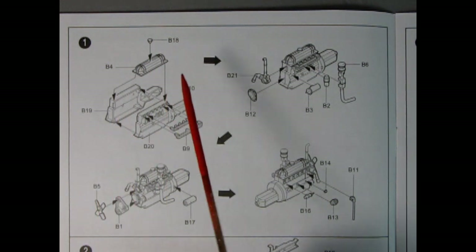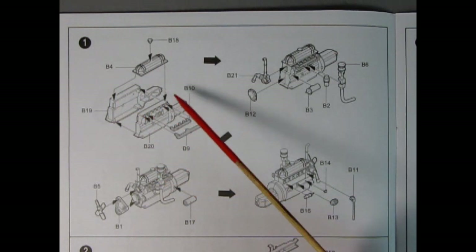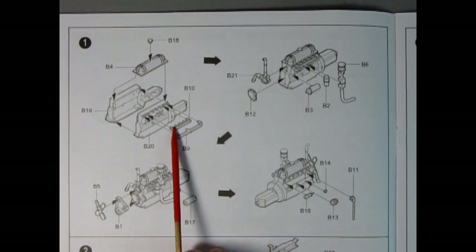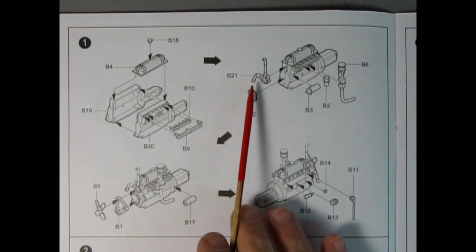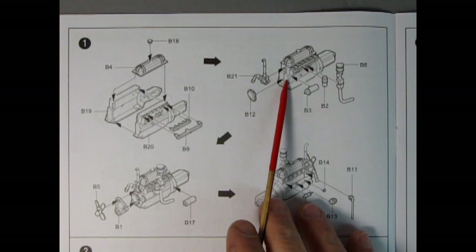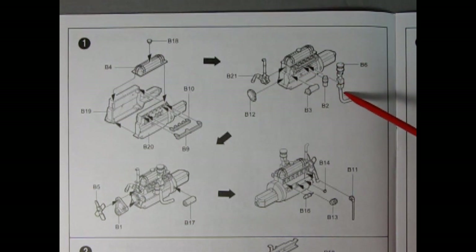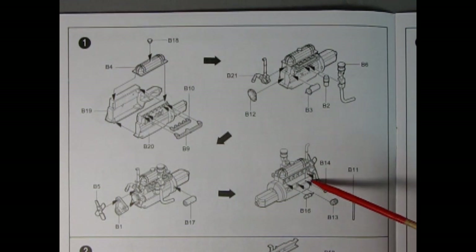To begin building our model we start with the engine block — here we have the left and right hand sides of the engine as well as the transmission molded as one piece. These will glue together, then you drop on your cylinder head with the little cap, and we also have our intake and exhaust manifold which glue on the sides. Getting into the next step, we have the front water pump up top, the timing chain cover below, the generator, the coil, our air cleaner with carburetor, and the exhaust.